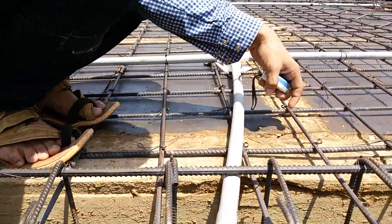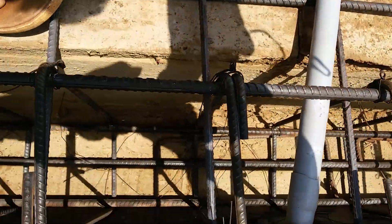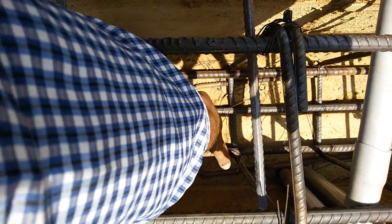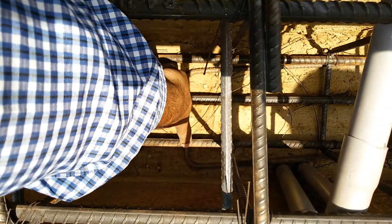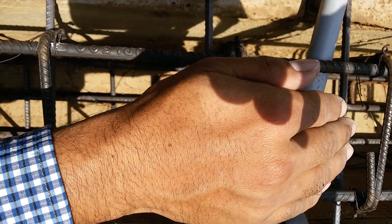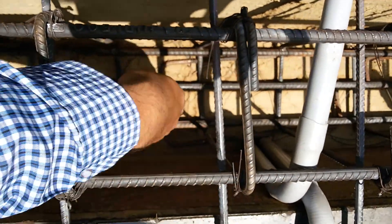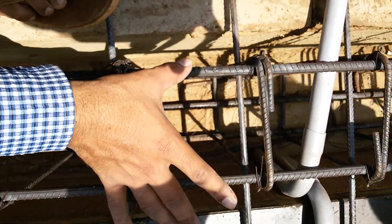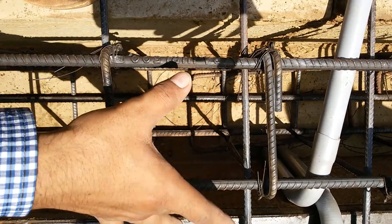You can observe over here that for supporting purposes inside, we have used three bars — first, second, and third. These have been provided so that the beam should not get bent. At the above side, we have used two bars. Thanks for watching.